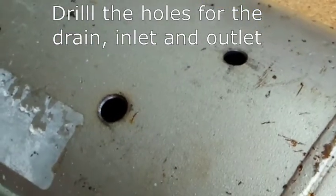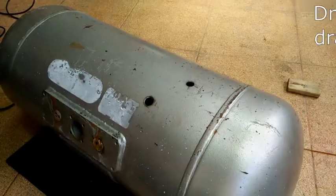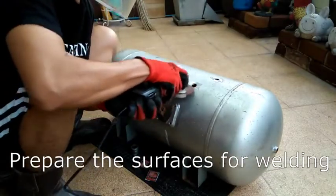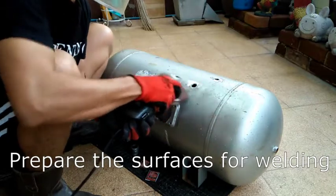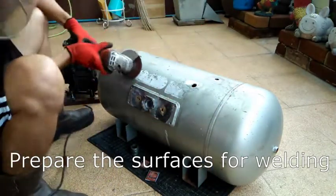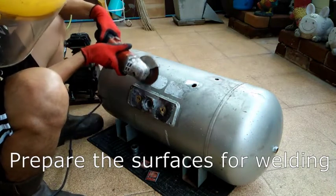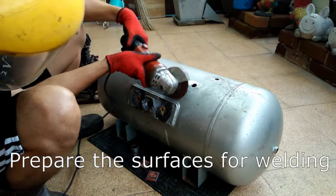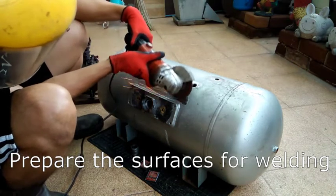There are a total of three holes I drilled on the tank. I sand the surfaces in preparation for welding. Sparks fall inside the tank during sanding and I am not yet blown to pieces, so I am pretty sure that there is no more danger of explosion.